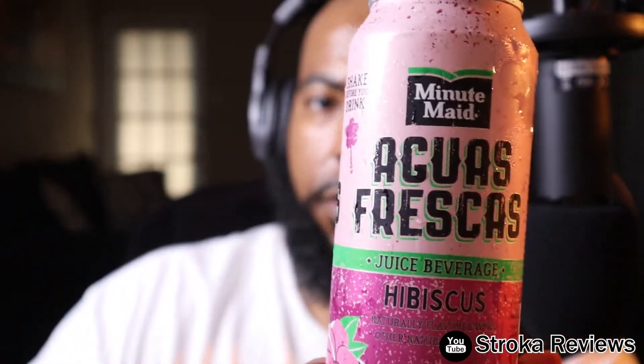Hey, what's up guys, Stroker here for another review. Today's items will be a beverage from Minute Maid — Aguas Frescas. I have three actually: here is the first one, the hibiscus one, and we have strawberry, and one more — it's a mango.